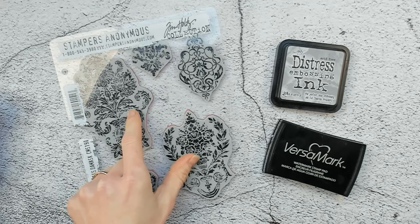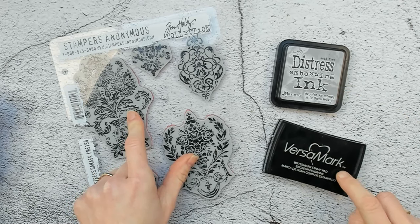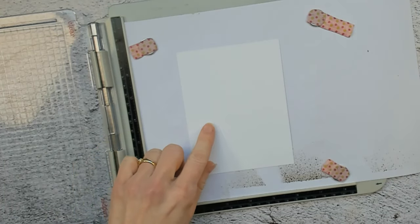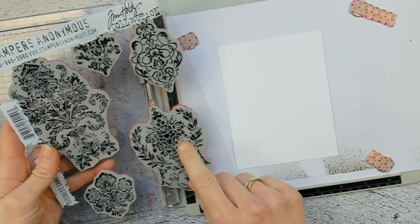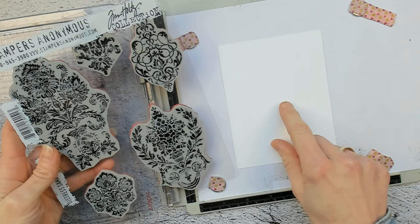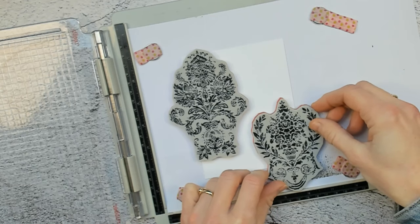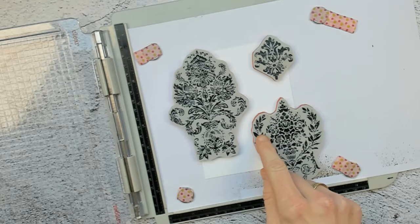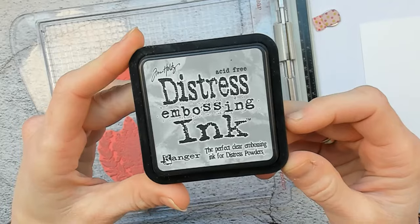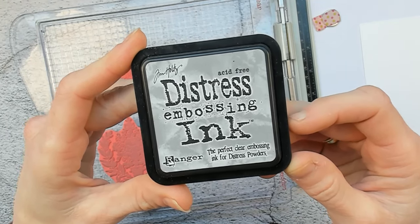I placed my stamp platform on my table and on top is my watercolor paper. Now I will place my stamps on the paper in an order that I think is pretty. I will pick up the stamps with the lid of the platform. Now I will ink up my stamps with the Distress Embossing Ink and I will repeat this process two times.